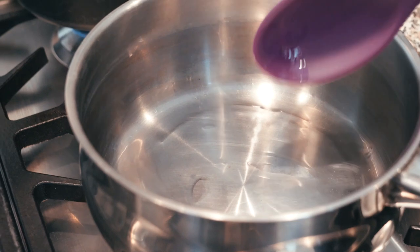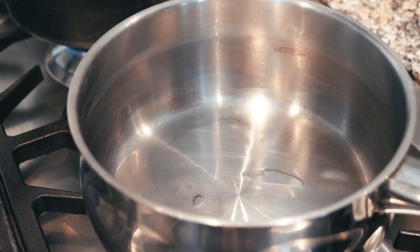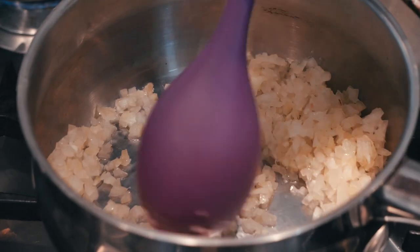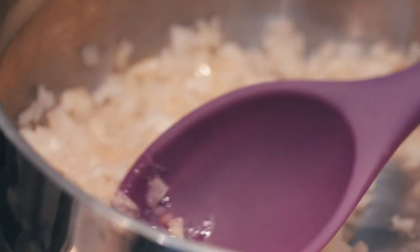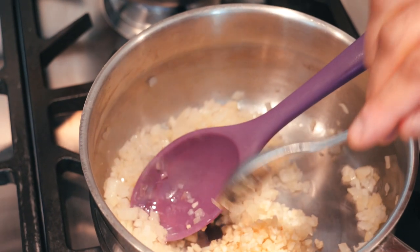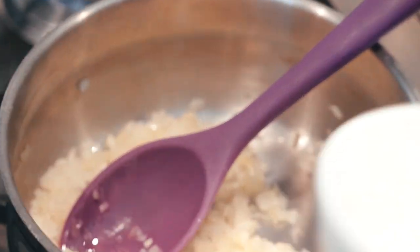Once that's melted and brought up to temp, you can start by sweating off your onion and garlic. The difference between sweating and sautéing is that sweating you cook it slow — it just maintains the shape and doesn't get any colour on it. We don't want any colour for the sauce.